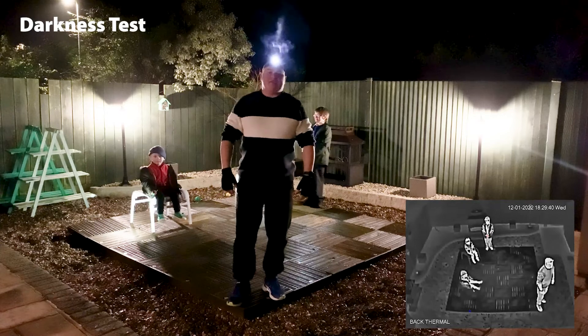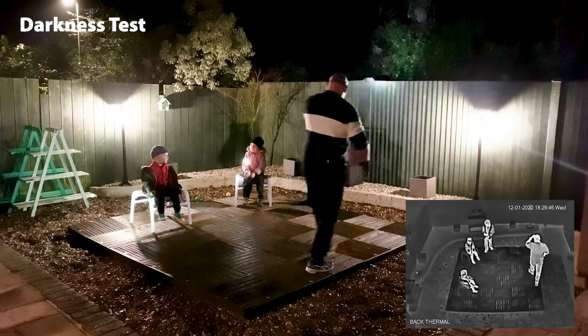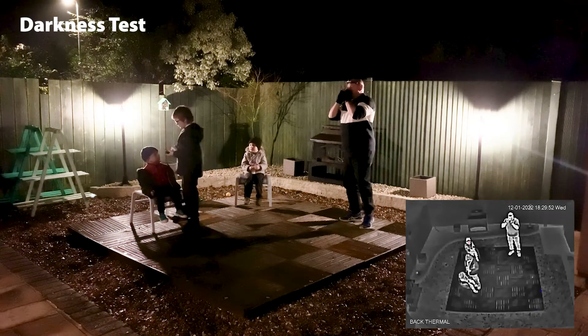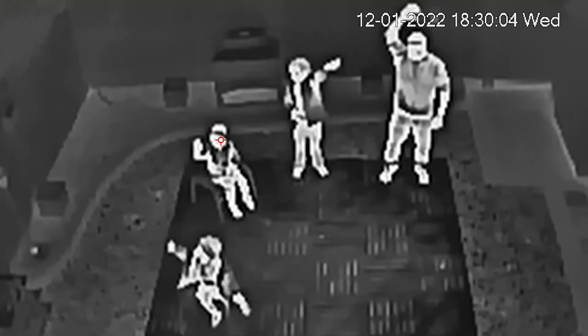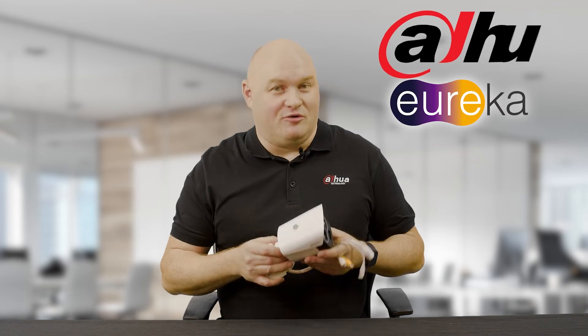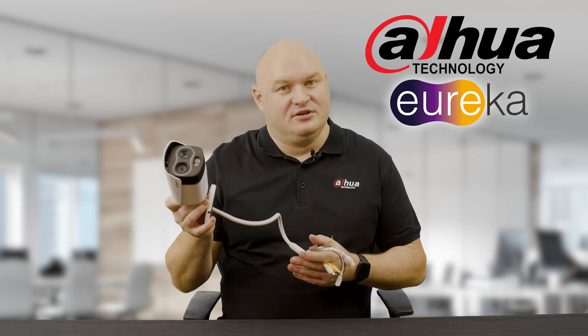This is a darkness test and we will clearly see the benefits of thermal technology. Turning off all lights - complete pitch black. The views that you see from the video are actually taken from my back garden because I own a 1 Series Thermal Camera. I'm not going to part with it. I think it's an excellent device - completely packed full of features.